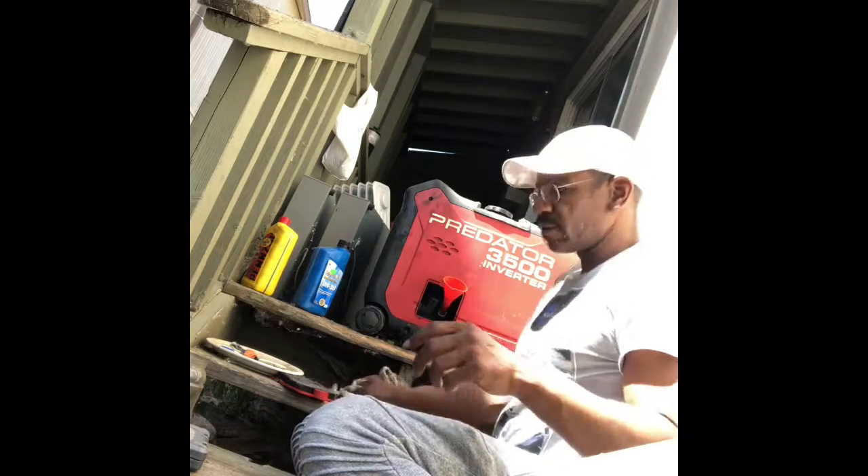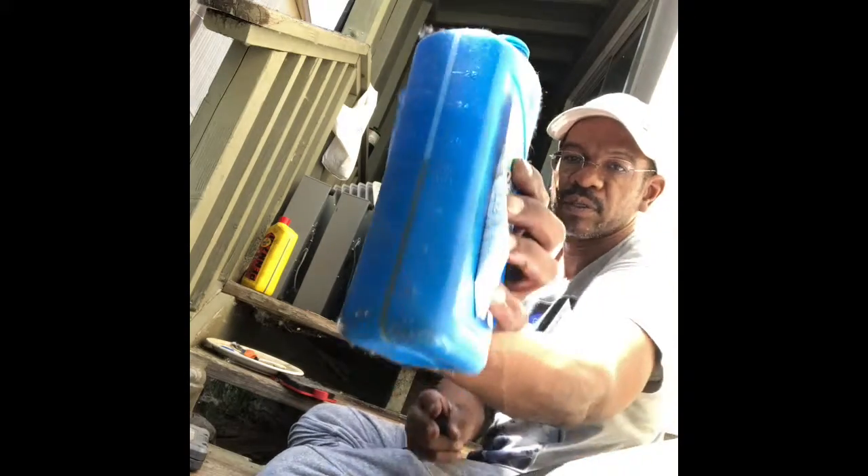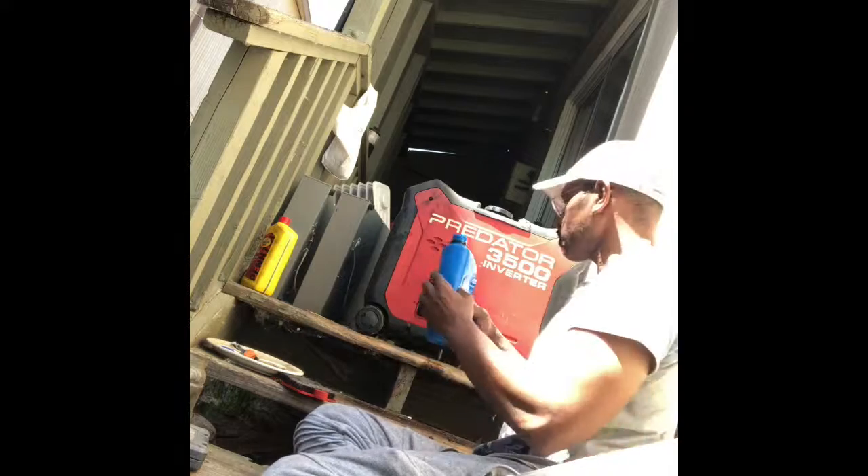Shout out to Harbor Freight! Here goes the 400 ml — that's what's in there, about half a bottle left from my last oil change.